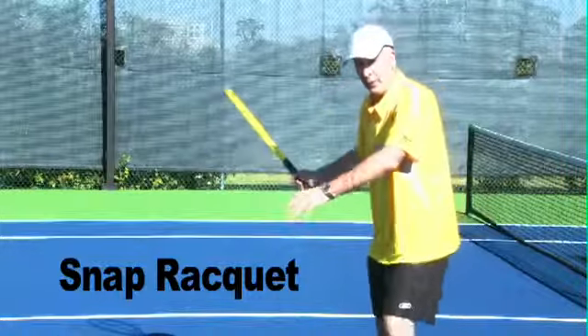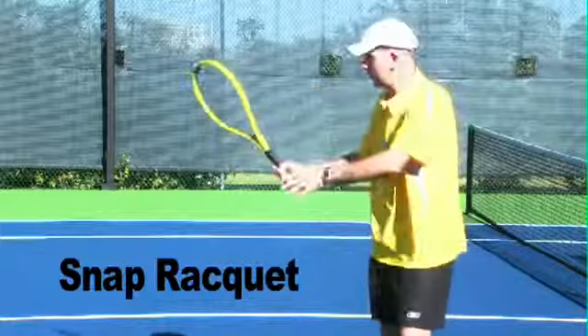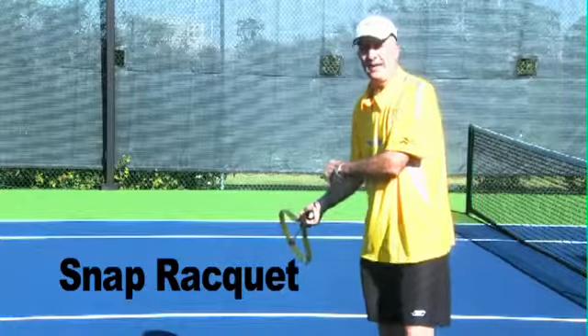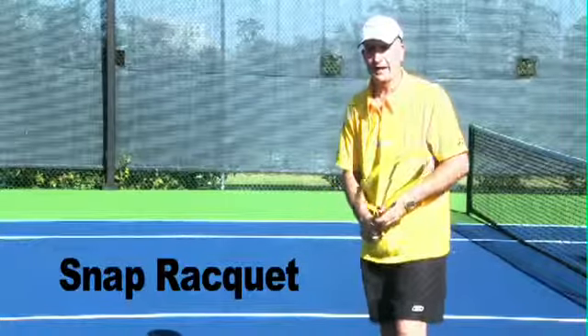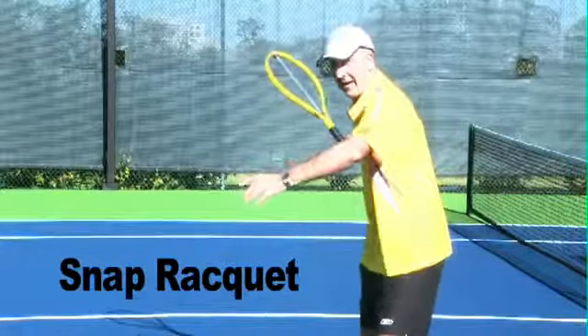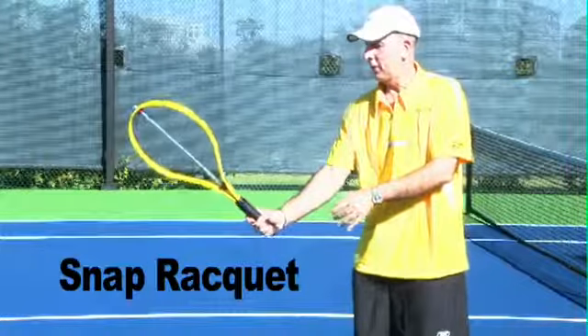On your forehand, if you take your racket back and do it the old style, you start here and you're going to hear a snap in the back position — you don't want that. In the modern game of tennis, you want to hold that racket up, have continuous motion, and hear the snap right around the point of contact.